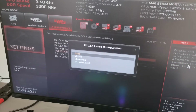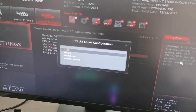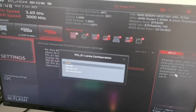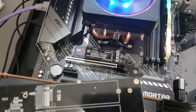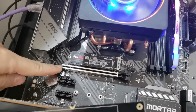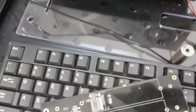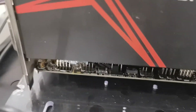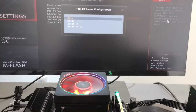But one thing you should still know: not all PCIe 16X slots are actually 16X. Check here — this one is real. But this one here, oh it's difficult to see. Okay, here, this one is not. Why? Let me show you.